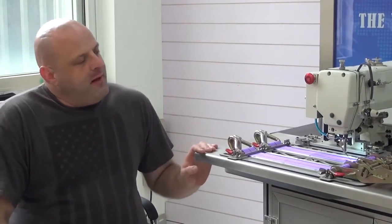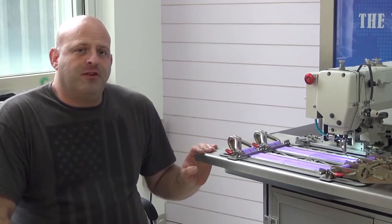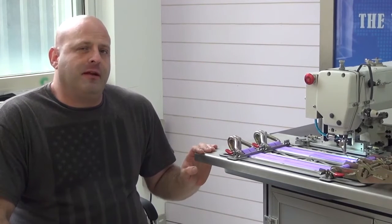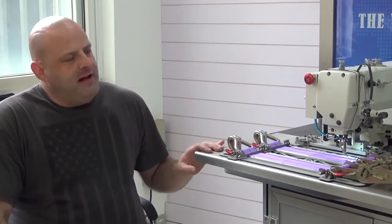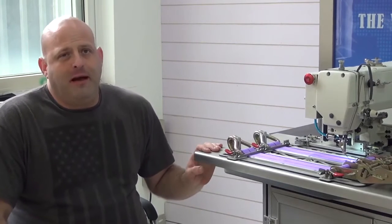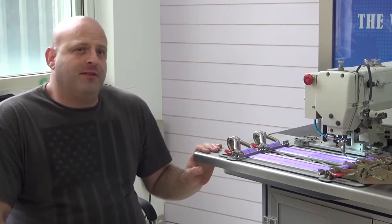Another nice feature is that this machine has a three times capacity bobbin, as opposed to similar machines marketed by Mitsubishi which only have approximately a two times capacity bobbin. So this machine has three times the available bobbin capacity, which means fewer bobbin changes and more uptime as opposed to downtime.